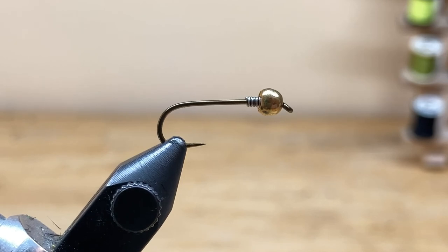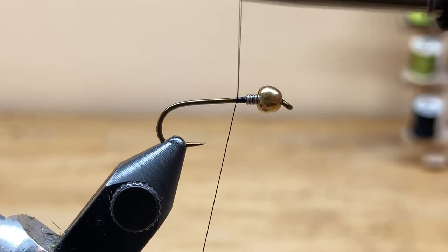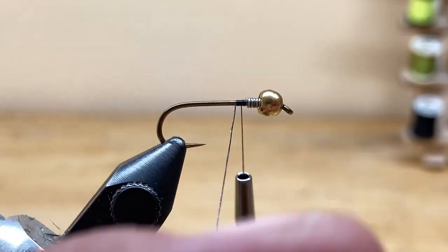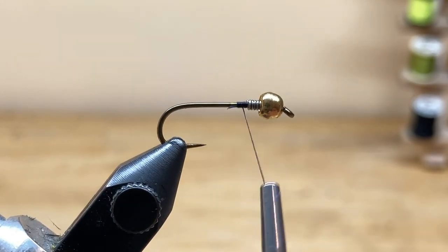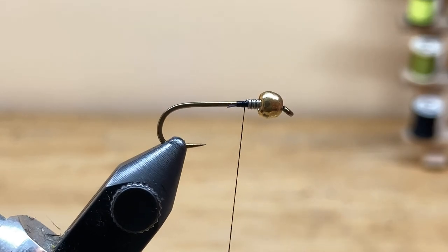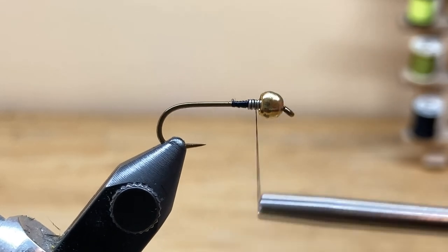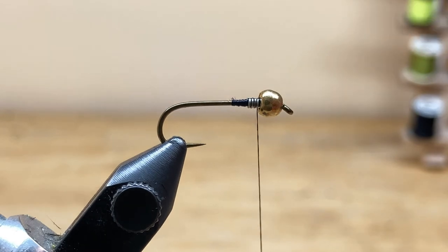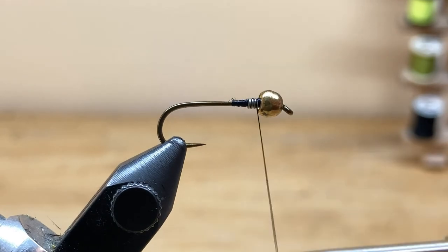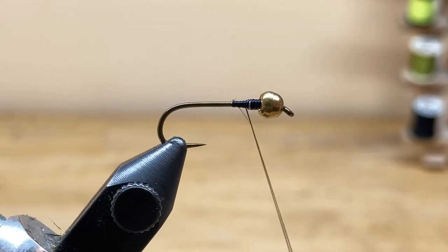Now I'm going to start my thread. The thread I've chosen to use today is UTC 70 in black. I'm going to start my thread right behind that wire and make a thread dam right there, then build that thread dam right up onto the lead wraps. I've worked through those lead wraps, and I'm going to spin that bobbin counterclockwise so the thread uncords — it makes it a little bit easier to work with.